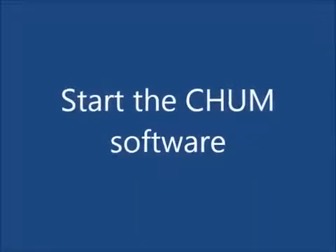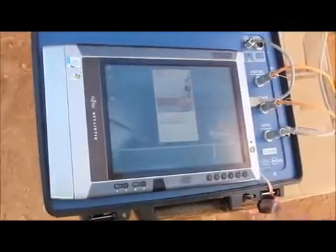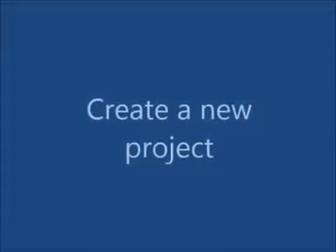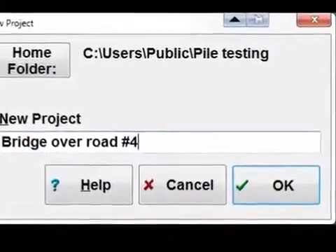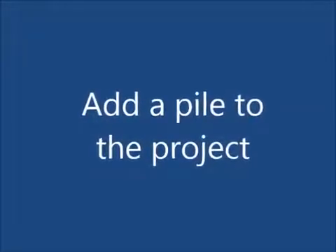Start the CHAMP software. Create a new project. Add a pile to the project.